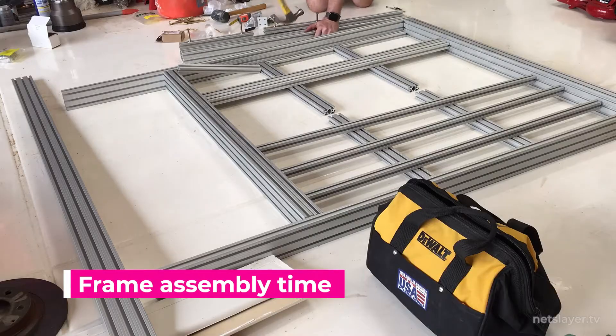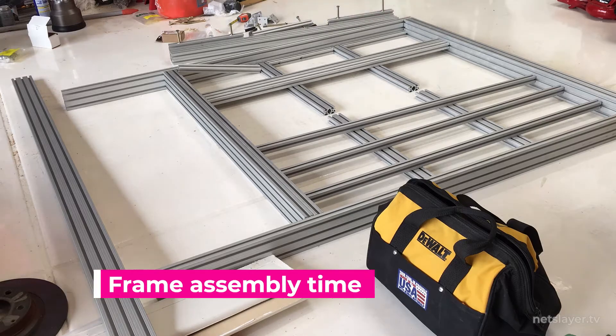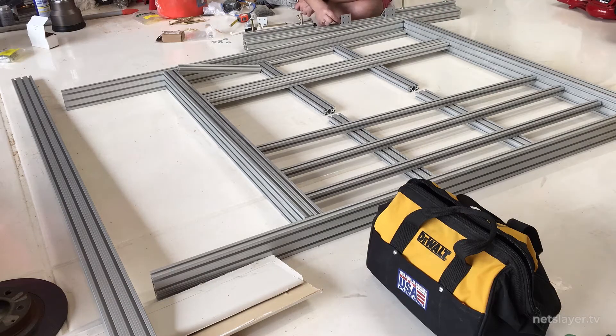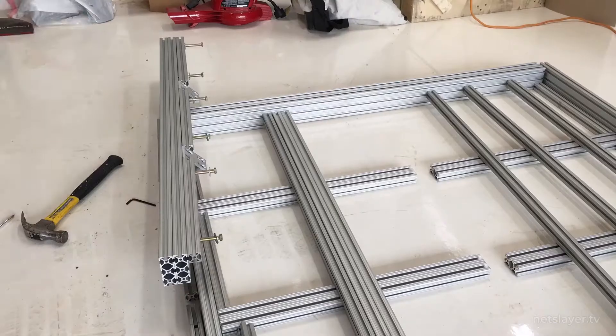With the aluminum extrusions now cut and the holes drilled, it's time to start assembling - it's like a huge puzzle to put together. You ever have those times where you're trying to use a huge sledgehammer because the bolts just wouldn't go in? Aluminum is a pretty soft material to work with, so it's important to use a mallet over a hammer or even a sledgehammer when you're banging in those bolts to make sure you're not causing any damage.